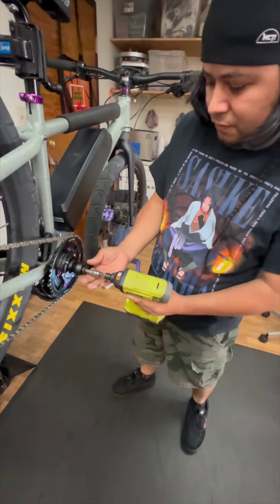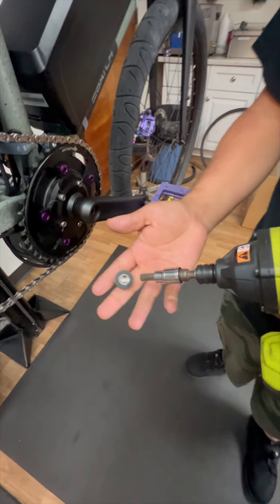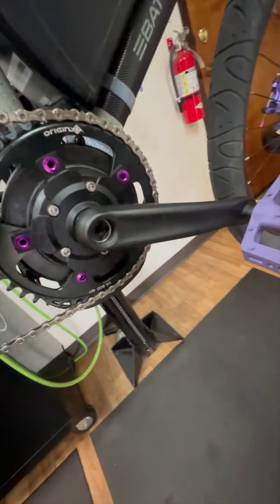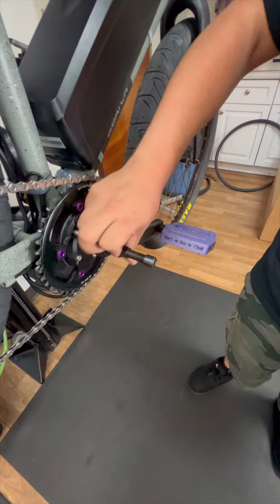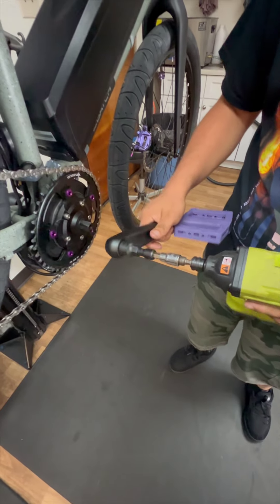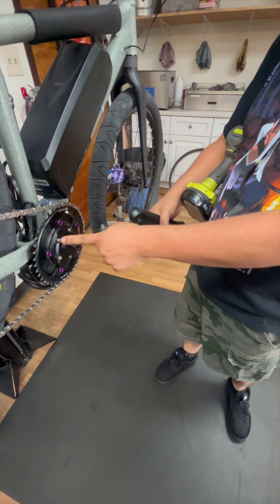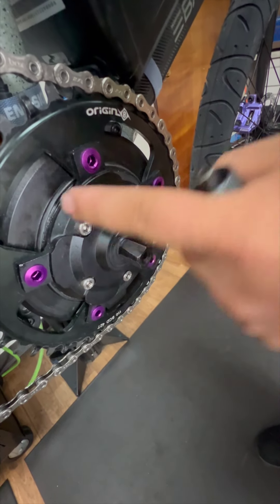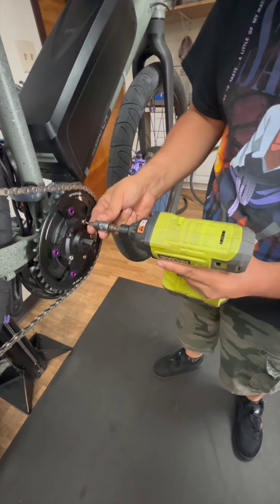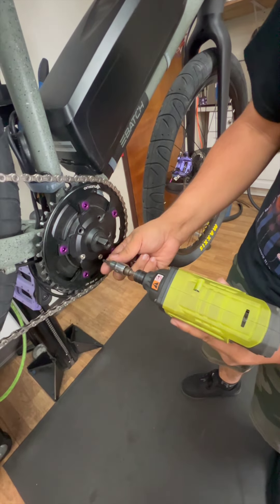So we'll go ahead and remove the crank arm. For that, you'll need an 8mm socket to remove this bolt, and then we'll need a crank puller to remove this. Go ahead and thread that in — you can do this by hand, or you can use a tool like I do. Once the crank arm comes off, you'll remove these 5 bolts here that hold the chainring spider in place. You can do this by hand as well.